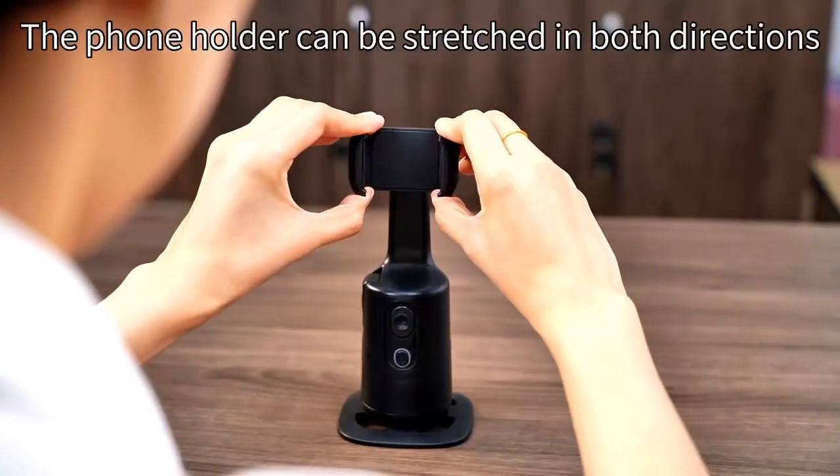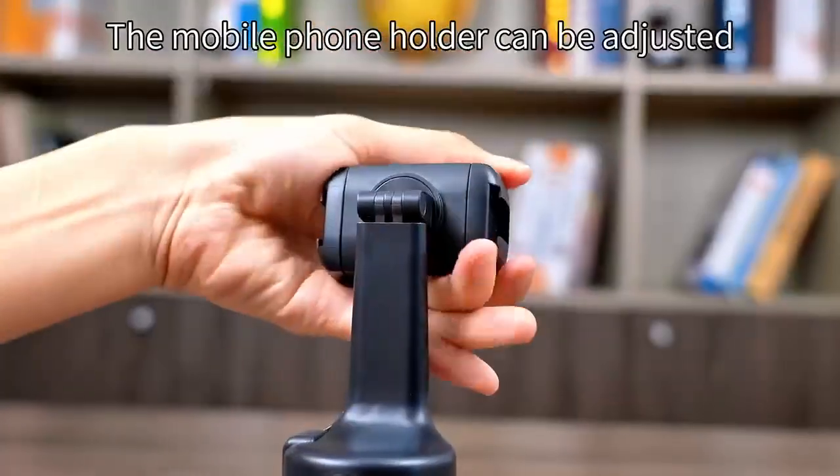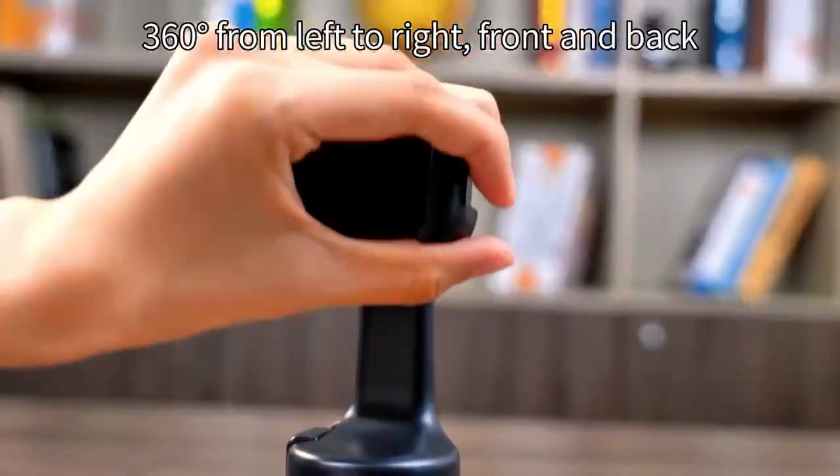The phone holder can be stretched in both directions. The mobile phone holder can be adjusted 360 degrees from left to right, and front to back.